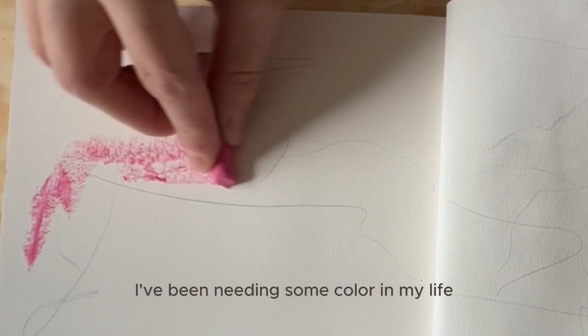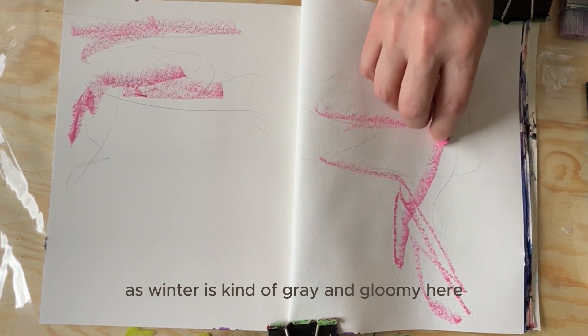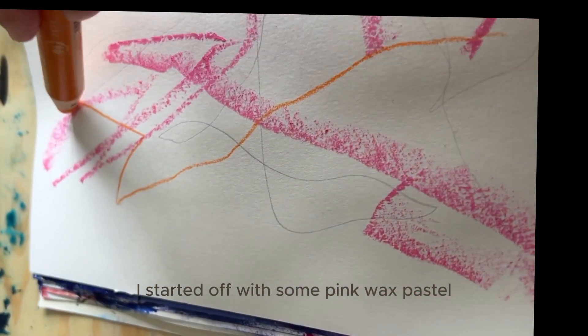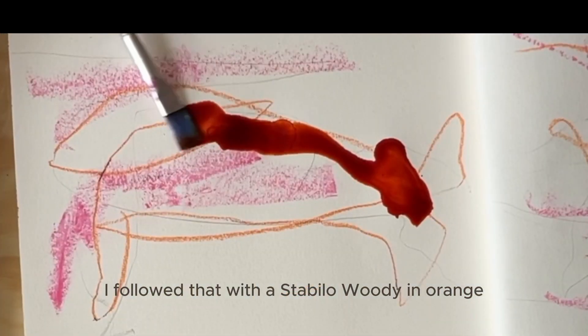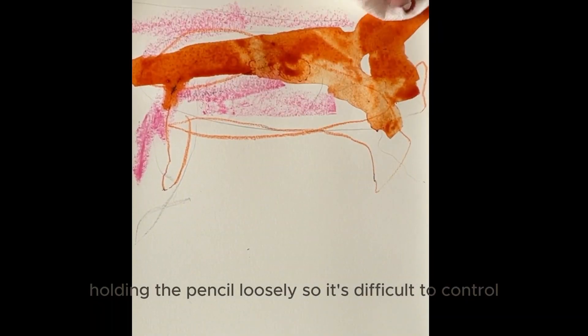I've been needing some color in my life, as winter is kind of gray and gloomy here. I started off with some pink waxed pastel, moving loosely and randomly in my art journal. I followed that with a Stabilo Woody in orange, holding the pencil loosely so it's difficult to control.